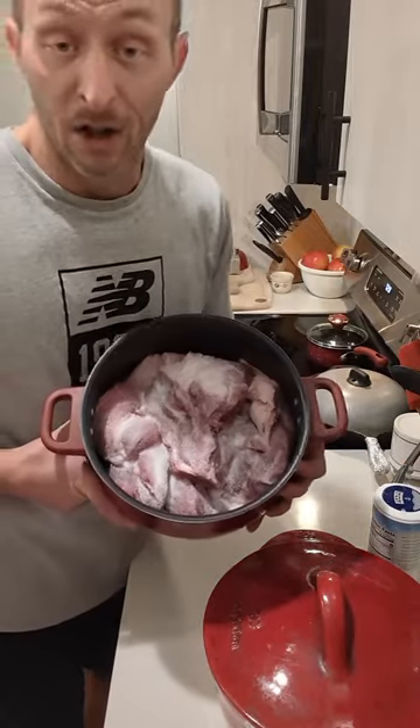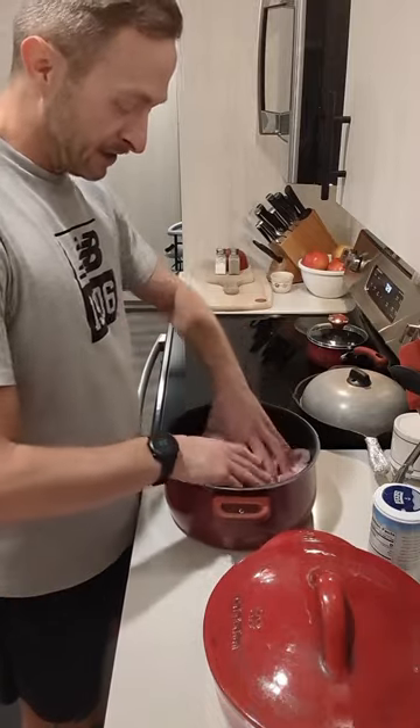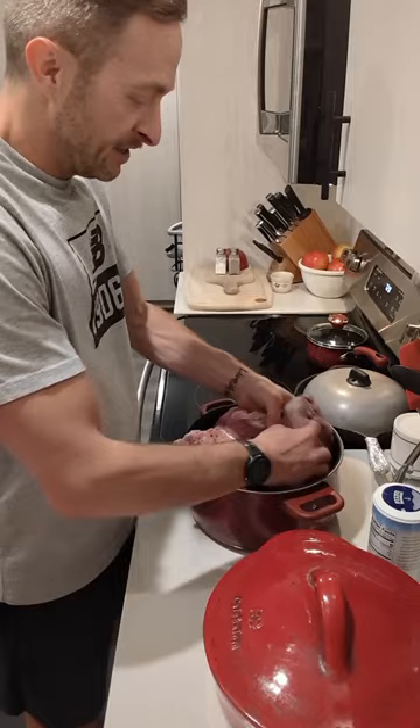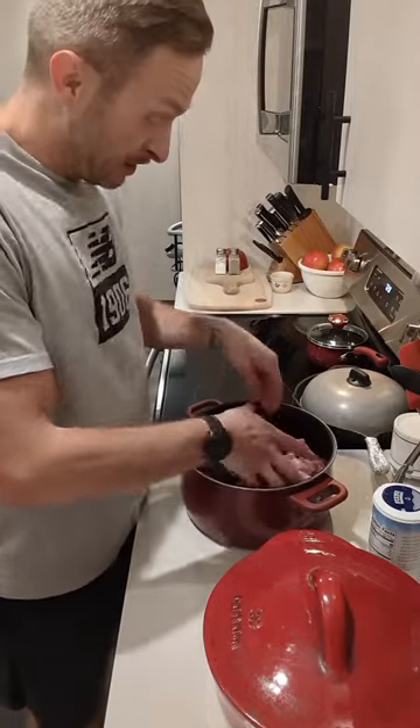As you can see, it looks like a lot of salt right now — it's liberally coated. But I'm just going to get in here with my hands and get the salt everywhere, making sure all the pieces have some salt on it. Super easy.